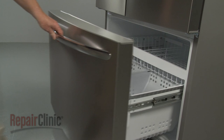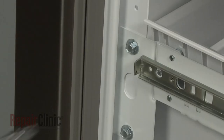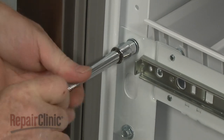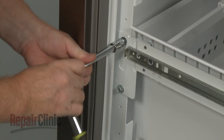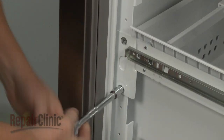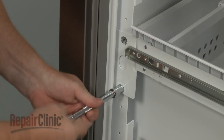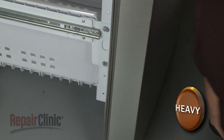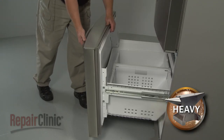Open the freezer drawer and use a 3/8-inch socket to unthread the screws securing the front drawer panel to the drawer rails. Set the front drawer panel aside.